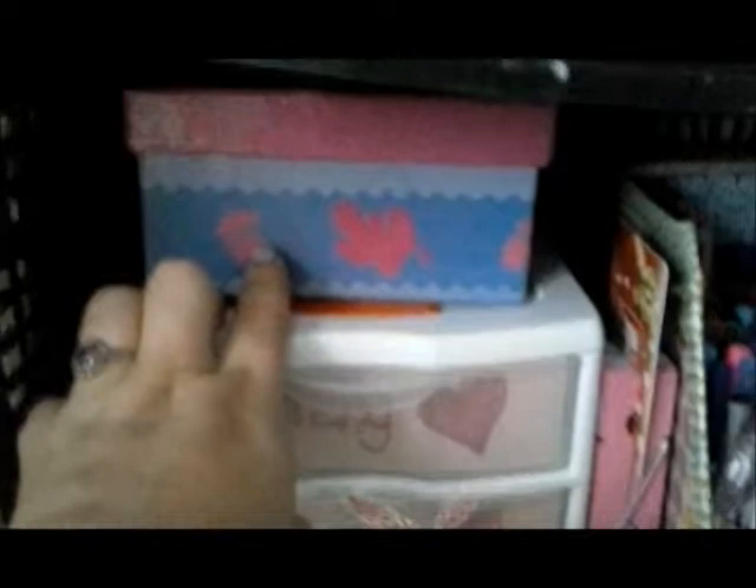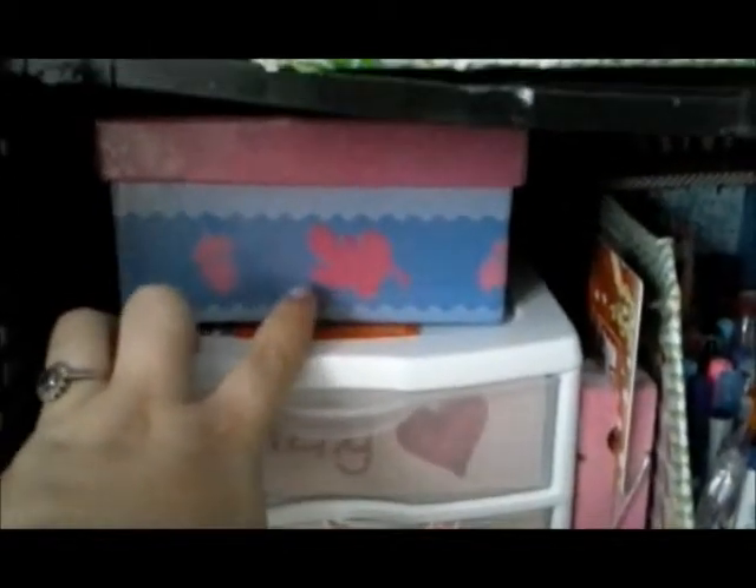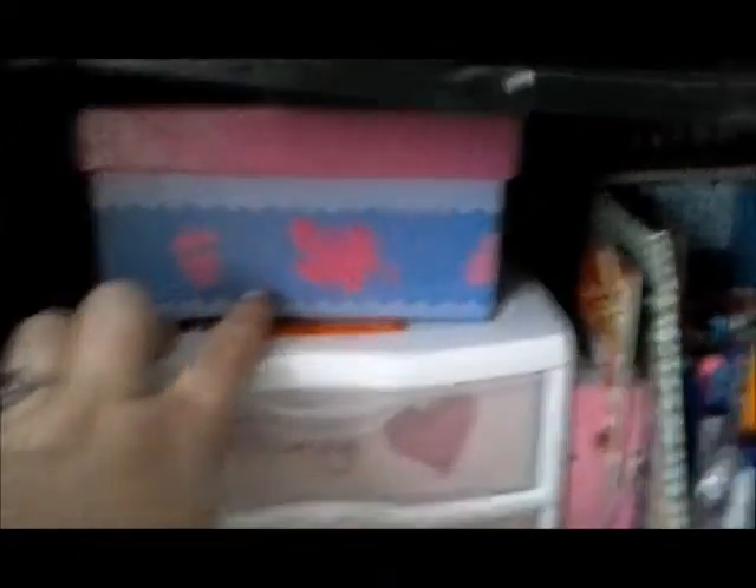In here I have random stuff like Hello Kitty things and little mini pads and some little flowers I'm going to do things with. Down here I have push pins and a glue stick that fell. Then I have crayons and some paper clips. Down here I have this little box with Piglet on it — it has staples, whiteout, and a few other office supplies.